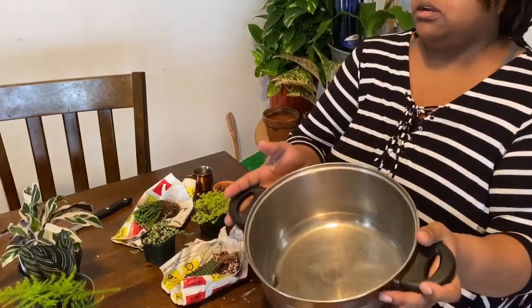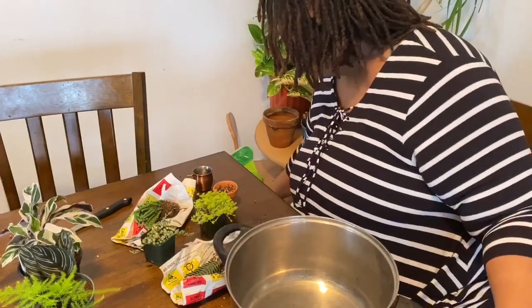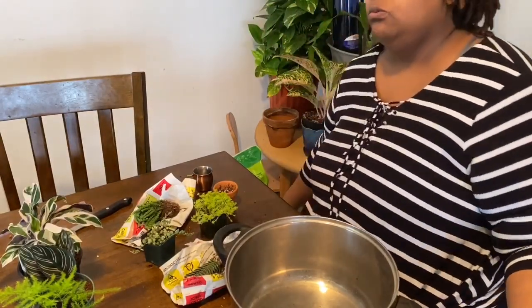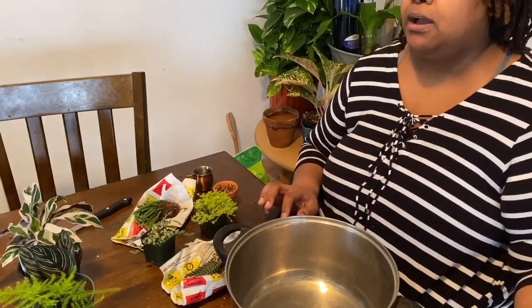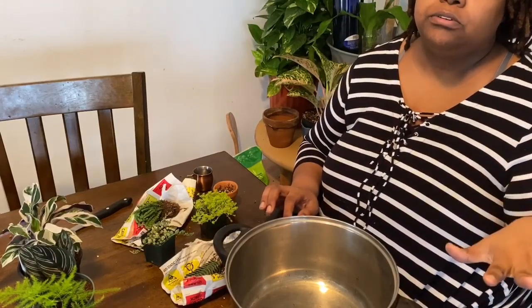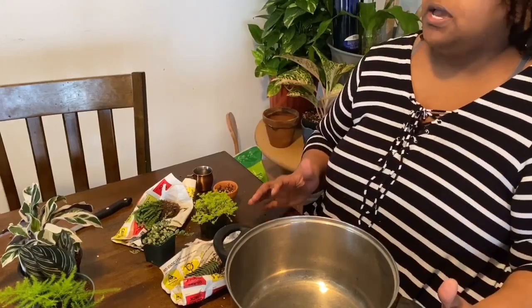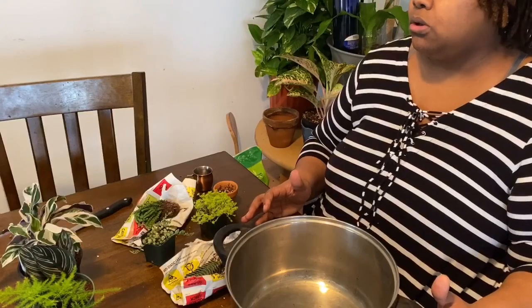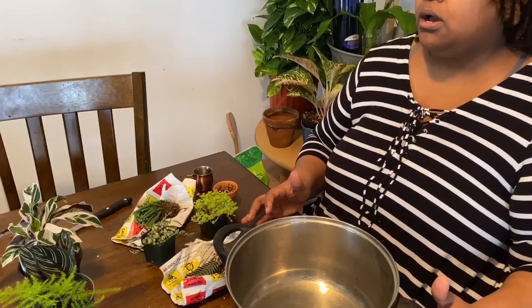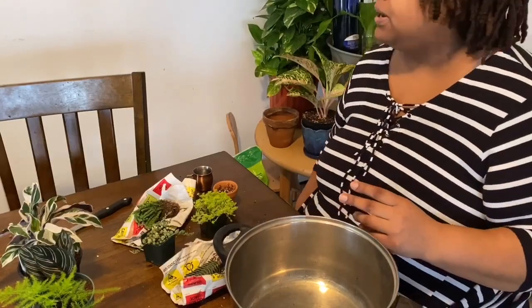I'm going to focus the camera so you can see what I'm doing and talk through it. The two main questions I get about repotting are: what type of soil mix should be used, and when should you repot.